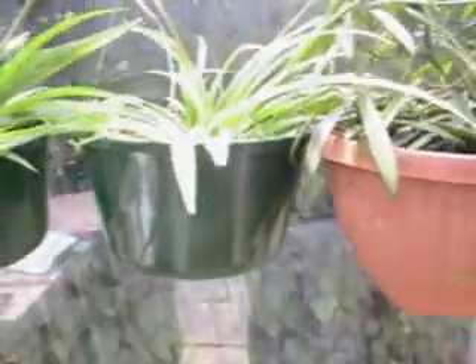As you can see, I have a lot of little ones, and I have a bunch that I've potted up into four-inch pots. I have quite a few of those. And then as they get larger, you can put them in hanging containers or other decorative planters.